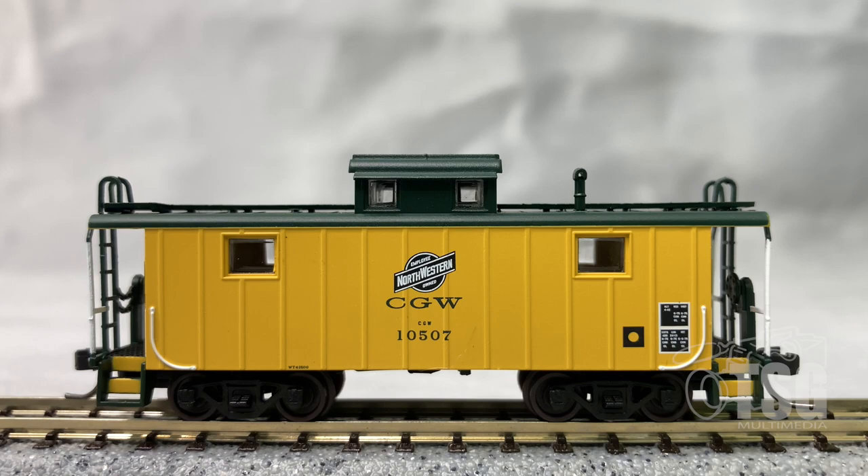According to Atlas' website, there are actually two different body styles. One of them is the New Haven body style, where the windows are spaced closer to the cupola. And the other one is the Nickel Plate body style, where the windows are spaced further away from the cupola.